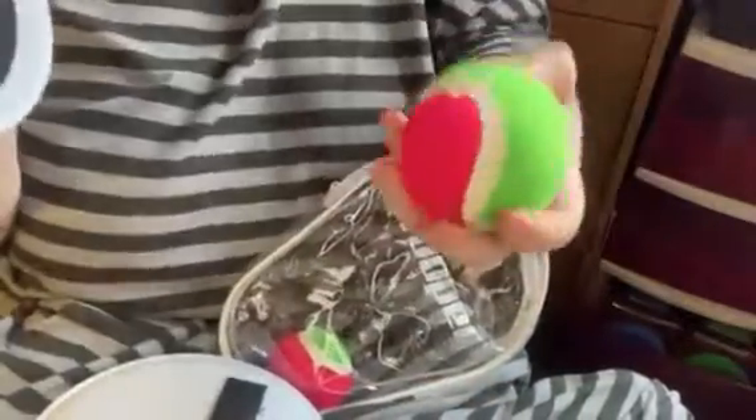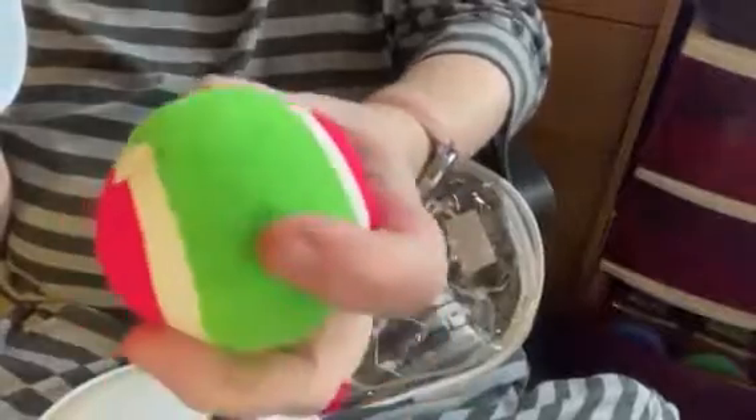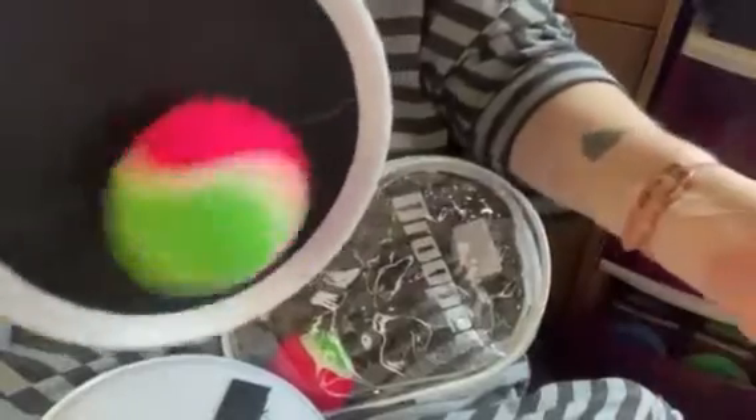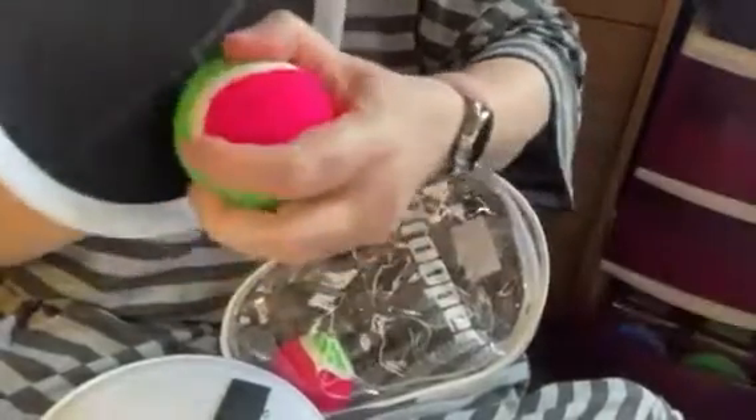Then you take it off and throw it to the other person, and they try and catch it. This is all made out of the opposite side of the Velcro — this is the rough stuff, and this is the part with the loops where it catches. Not all of it is rough; this part right here is a little bit rubbery so you can catch a hold of it. But it catches really well.